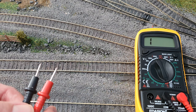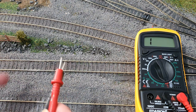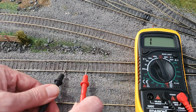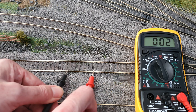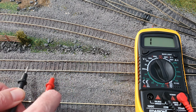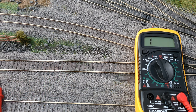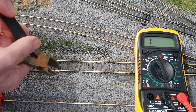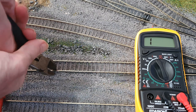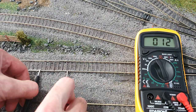You can also use the continuity setting to test your track. I've actually found a problem on my layout doing this. This little section of track has got a little isolated section here — this piece of rail is fine, but as soon as you pass this join there's nothing, so that tells me that join is bad. Quick easy fix is just give it a squeeze — just squeeze the fish plate to get a better connection — there we go.